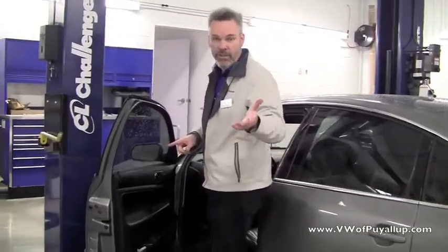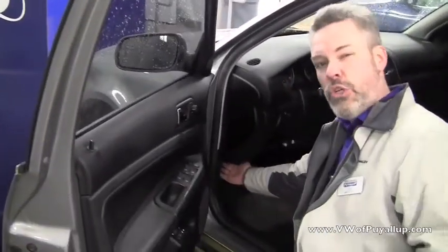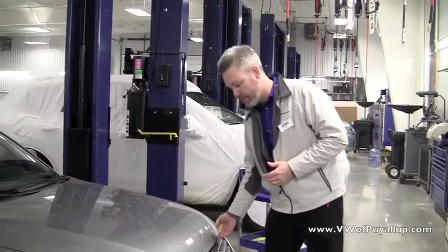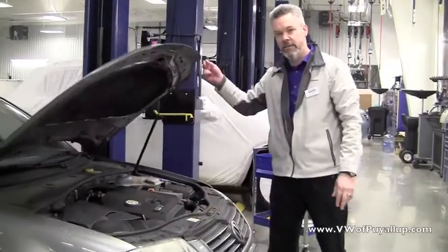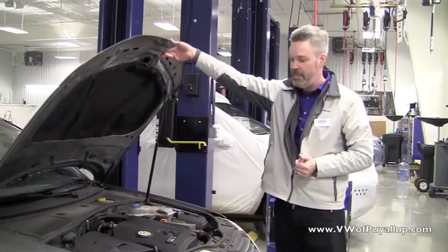First thing you need to do, release the hood. Your hood release is going to be located right down here. It's usually easier to feel than it is to see, but you're going to give that a tug. That's going to do the beginning of the hood release. On this Passat, it actually sticks its tongue at you, and that's how you release it. Your Volkswagen might be slightly different, as there may be a lever you need to release manually.